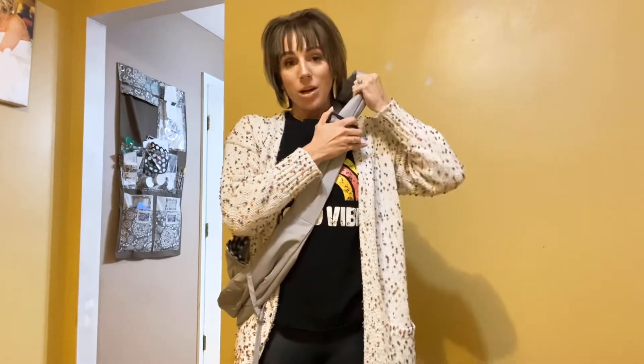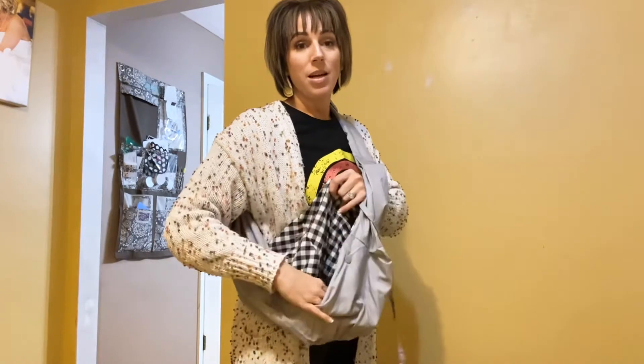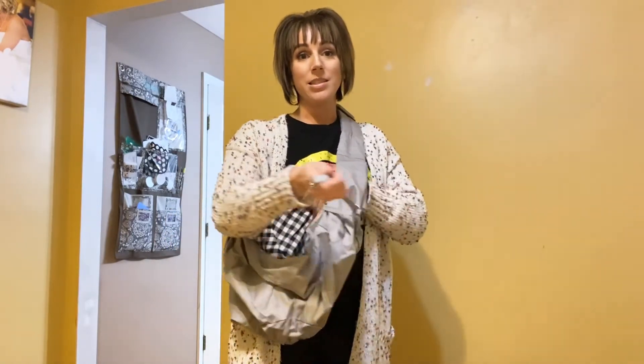I already have it on, and as you can see there is an adjustment right here so you can tighten it or loosen it depending on your height. This whole entire thing is padded so it will not hurt your shoulders — it will support the weight of your pet. The inside has a couple of buttons so your dog can be safe and secure, and it does have a safety harness as well.